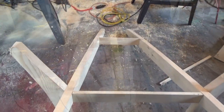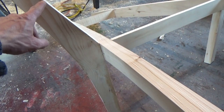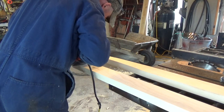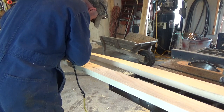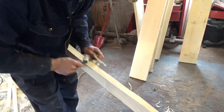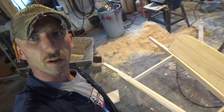I went ahead and established the width — the handles are 32 inches apart and 12 inches in the front. Went ahead and made up a couple of knees which act as the box support. All the cuts made for the sides and the front.